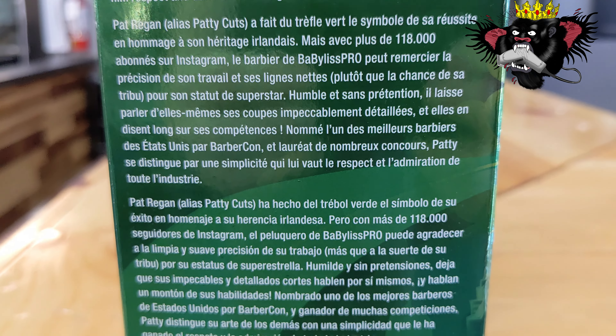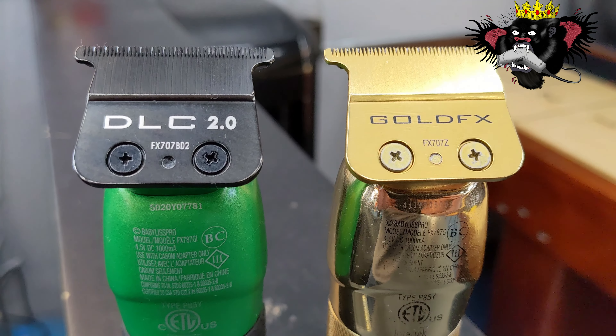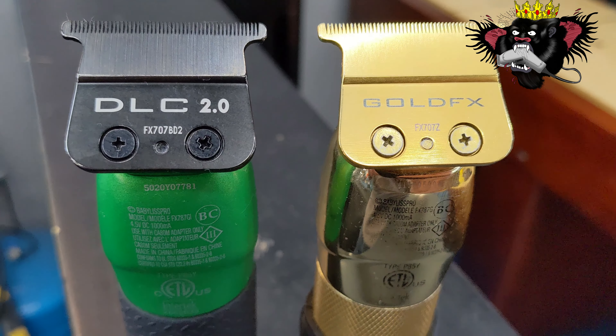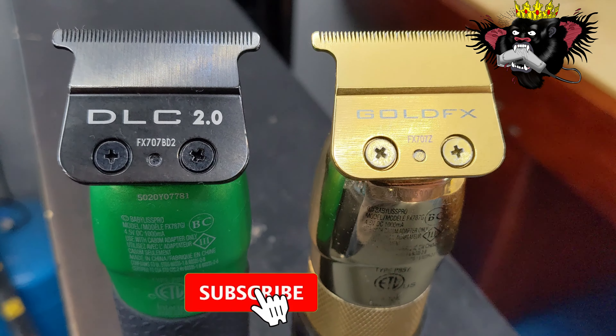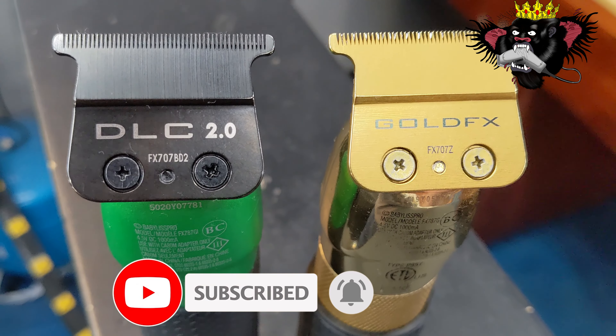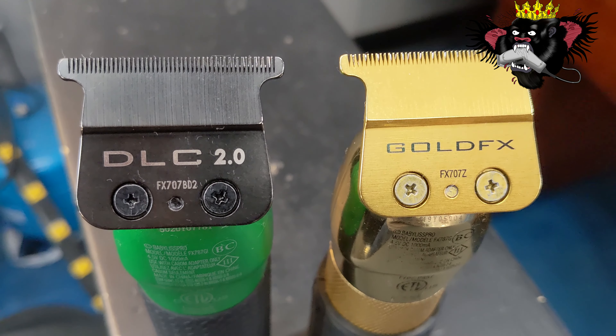This is a side-by-side comparison of the two blades so you can see them up close and personal. The black one seems to be a little bit deeper tooth and it seems to have a nice coating on it — it is a smooth blade.